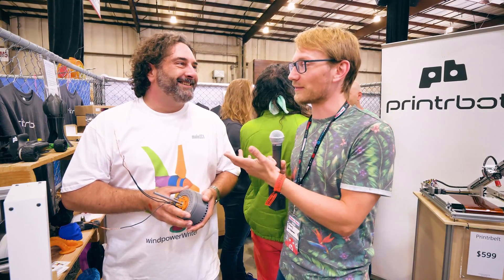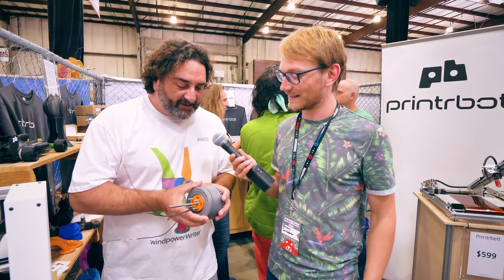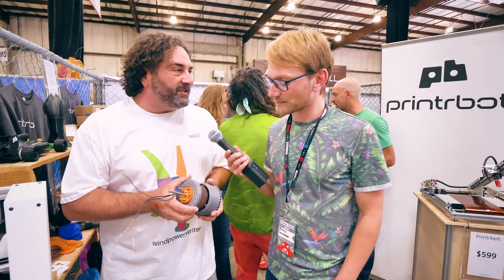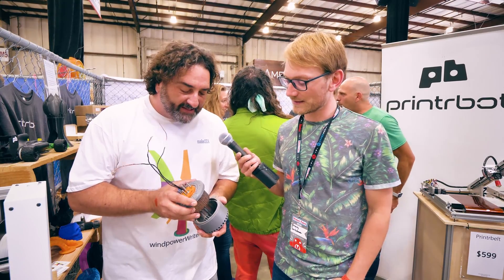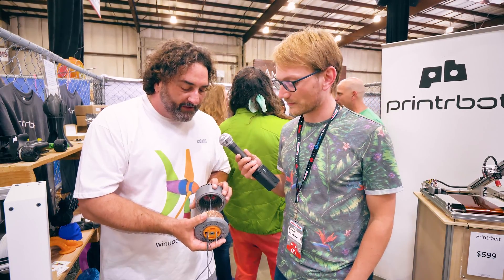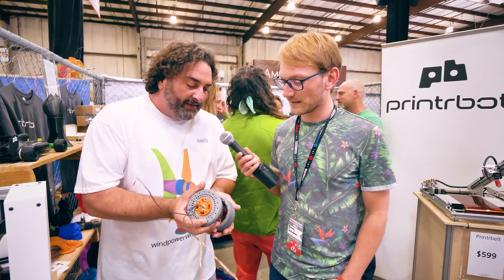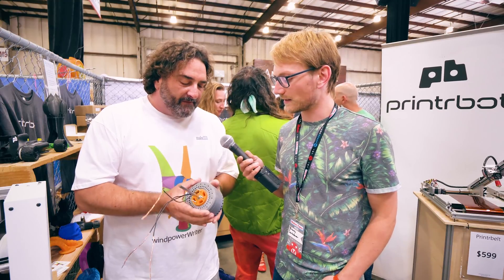We're here in the Printrbot booth with Chris from Makesy — Brook is actually a big fan of your work. What did you bring here? This is a 600-watt 3D printed motor — it's a Halbach motor design. It was engineered by our senior engineer Christoph Lamer, who's known for his mechanical clock designs. This is a really interesting design because it's almost exclusively 3D printed parts. Even the core that's wound is made with a ferrous material — an iron-based material from ProtoPasta. Brook at Printrbot printed this one out and put it together.